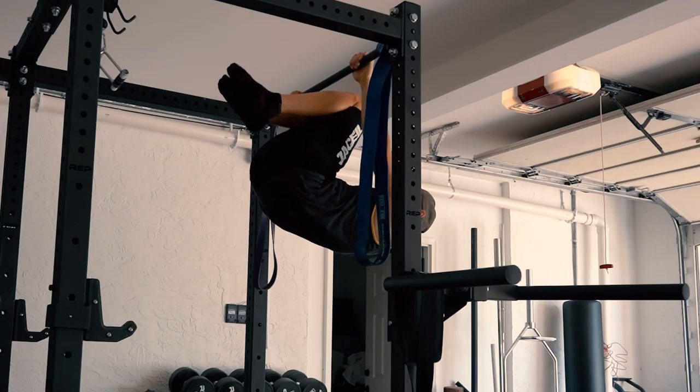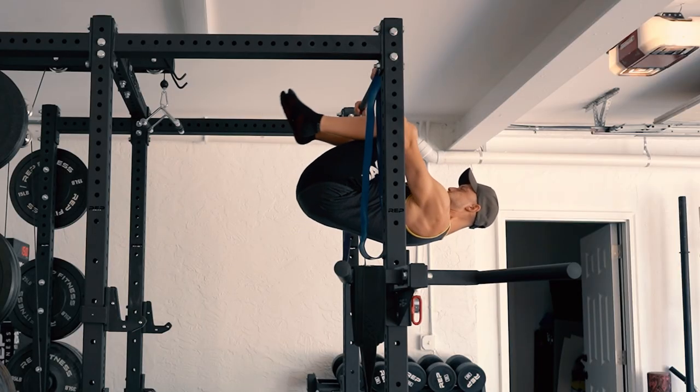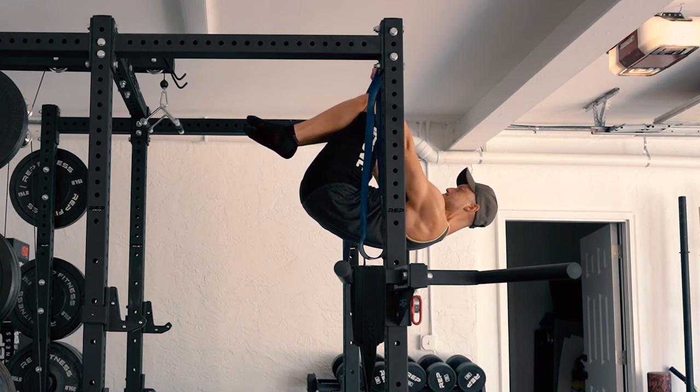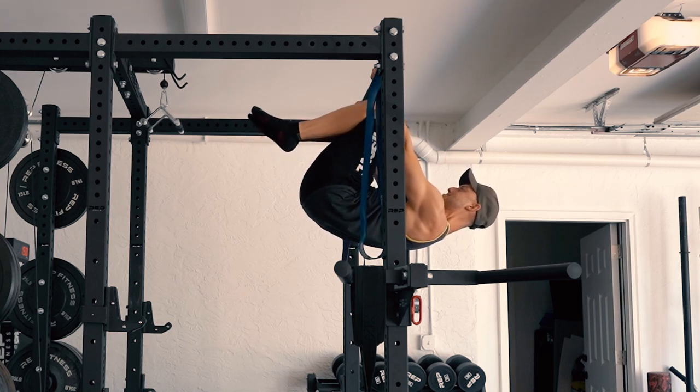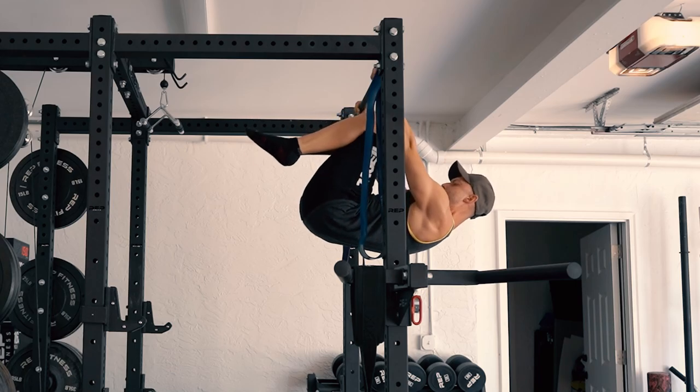Another exercise I do — because I cannot hold my legs straight up in front of me without resistance bands — is to tuck my knees in and hold this position for as long as possible. The closer you bring your knees towards your chest, the easier the exercise gets. The further the knees go away from your chest, the harder it gets. That way I can adjust the intensity.